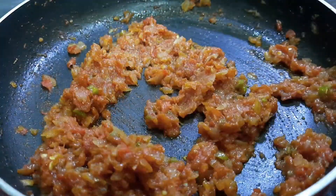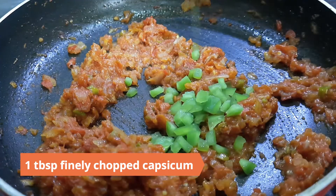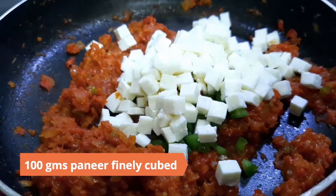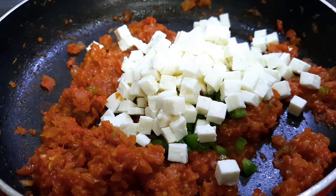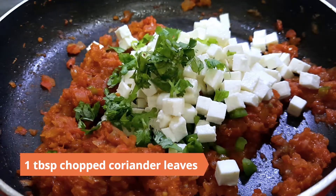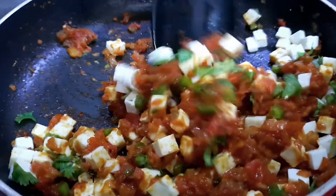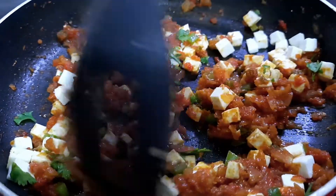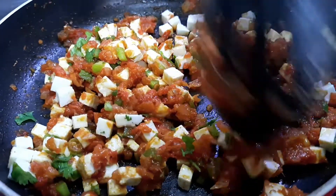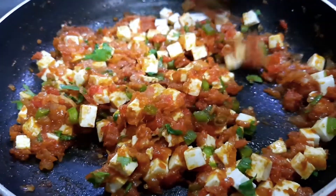Finally, add in a tablespoon of finely chopped capsicum, 100 grams paneer cut into small pieces, and a tablespoon of chopped coriander leaves. Mix until the paneer is well coated. Cook for a minute or two, check the salt and add more if required. Remove to a bowl and keep aside.